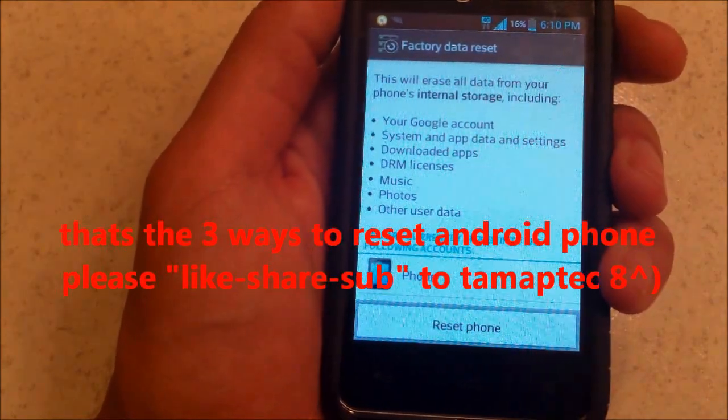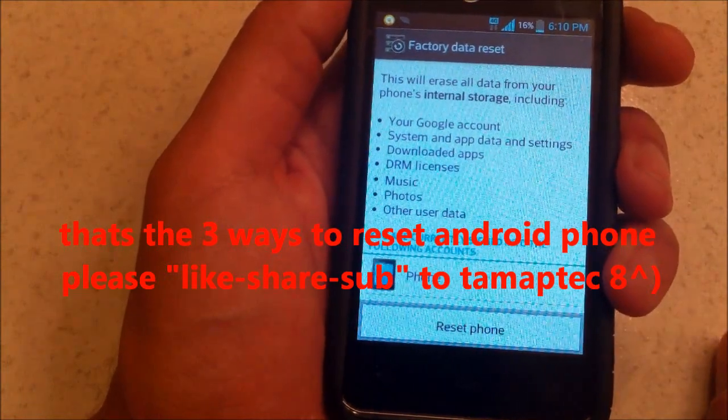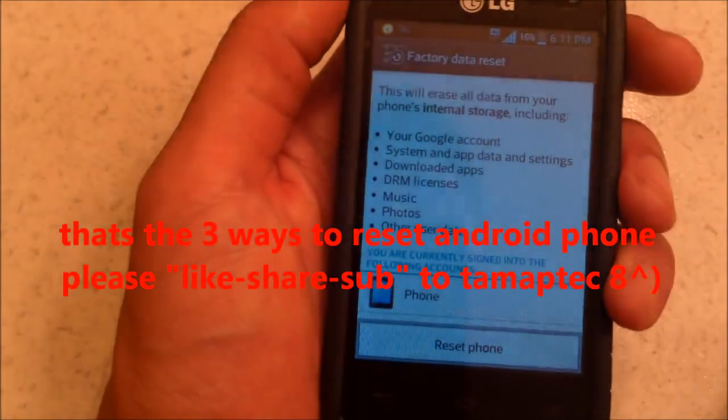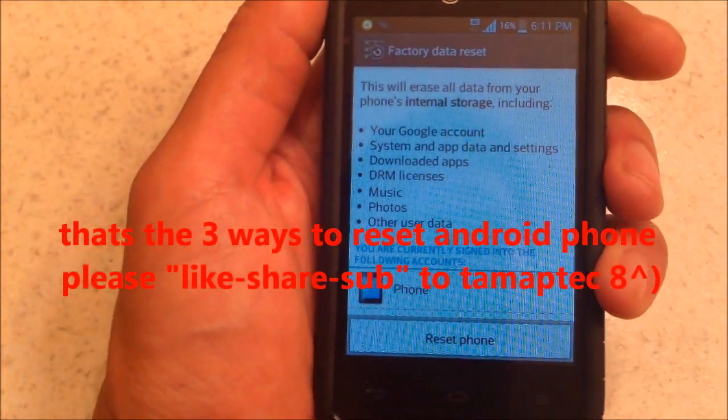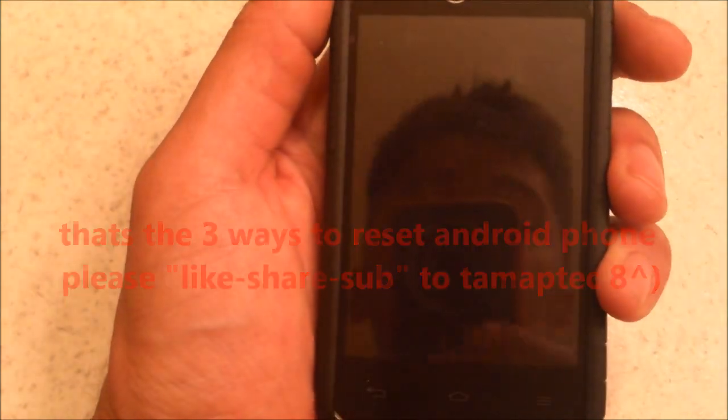That takes maybe not even 15 minutes. So those are the three ways to reset your smartphone. Thanks for watching — post a comment, subscribe to Tampa Tech, and take a look at my other YouTube videos on how to fix TVs, tablets, and stuff like that. Later.